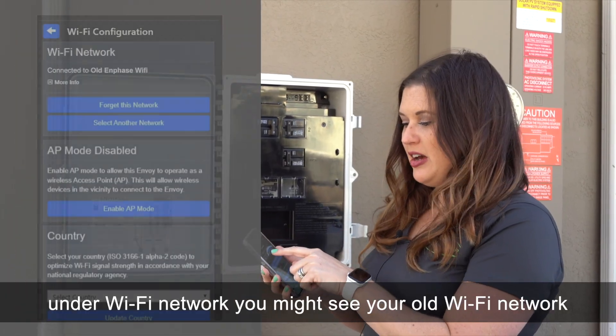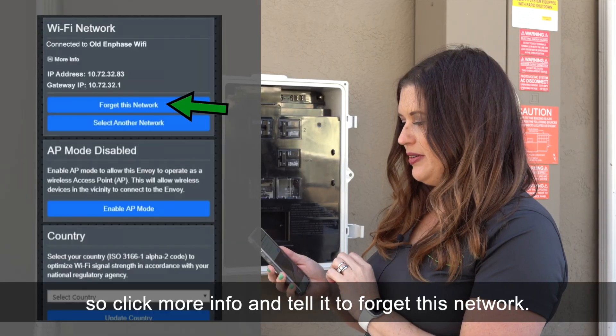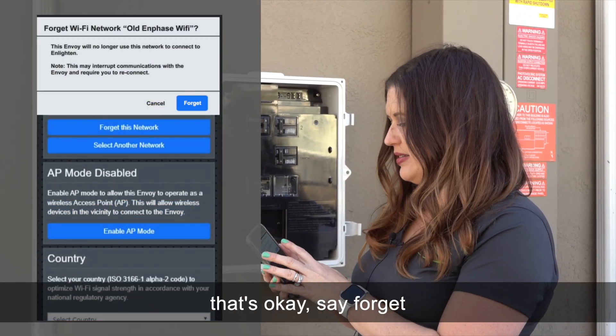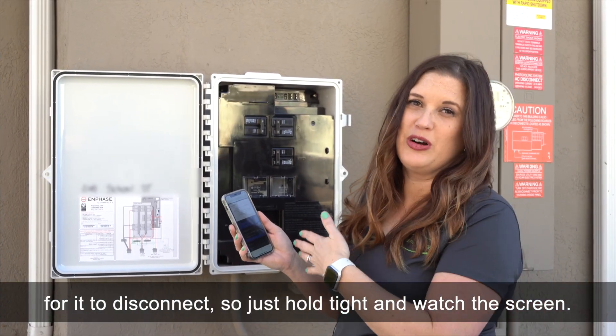Under Wi-Fi network you may see your old Wi-Fi network listed. Click 'more info' and tell it to forget this network. It will ask to confirm — that's okay, say forget. There will be a prompt saying it may take up to three minutes to disconnect, so just hold tight and watch the screen.